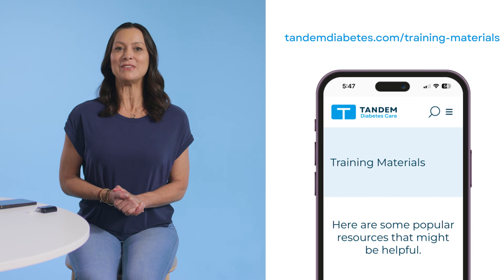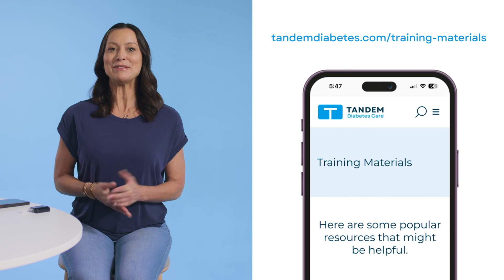Consider keeping the quick bolus feature off for users who have caregivers managing their insulin. Please note that if the quick bolus feature is turned off, you will not be able to deliver a bolus using the insulin pump. For more helpful resources, visit the pump training section of our website. Thanks for watching!